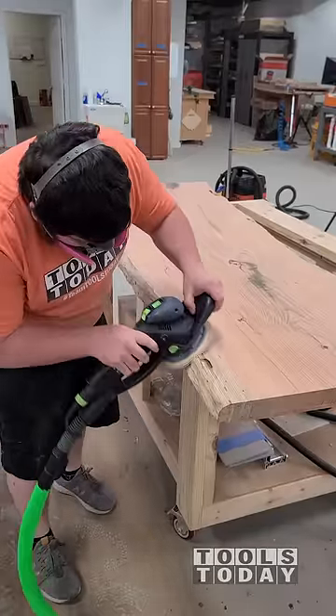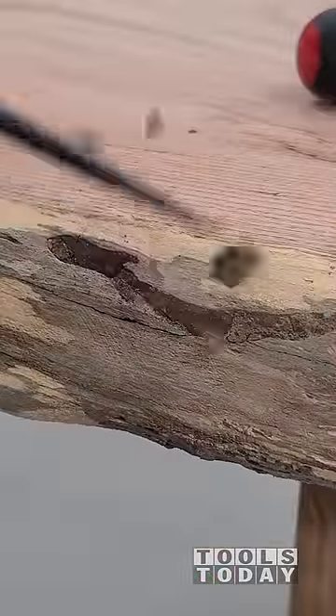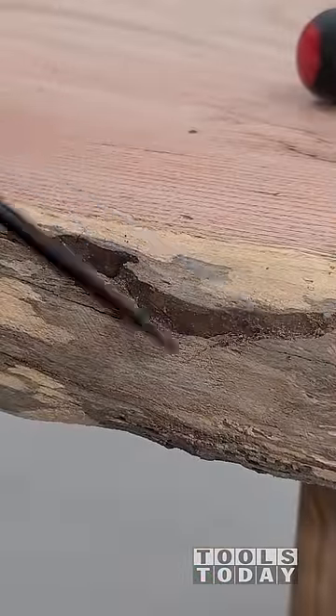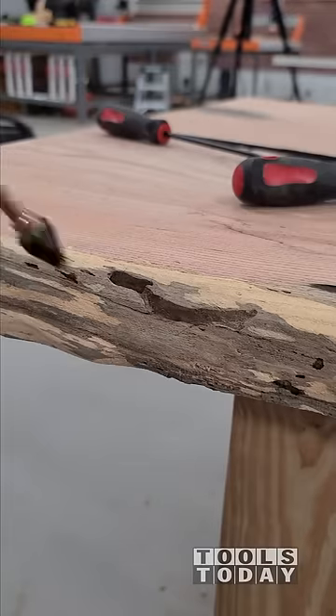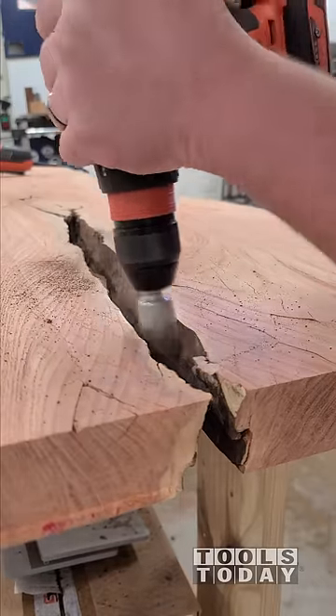Not a lot of people realize how much work goes into prepping slabs for epoxy pours, so we're going to talk about that today. First, we needed to get that live edge all sanded down. Then there's a lot of wormholes in this piece — we used a pick to get all of that removed over the entire piece. There were thousands of them.